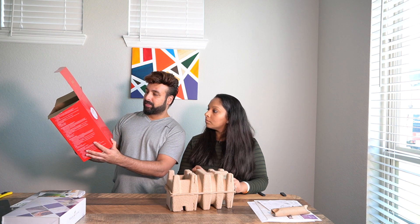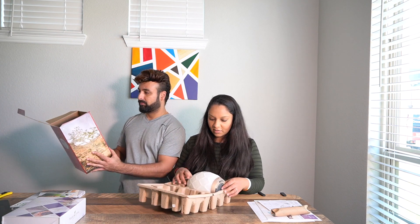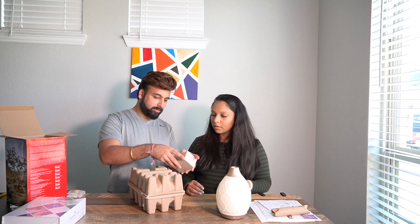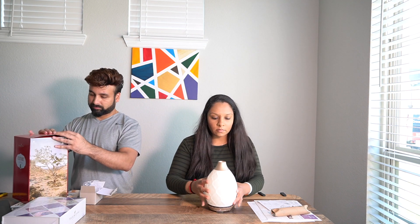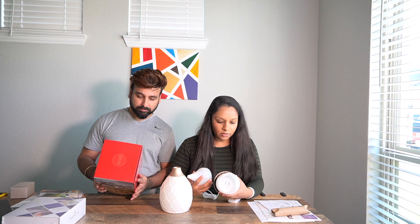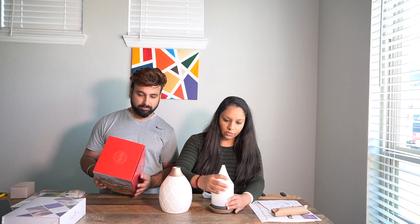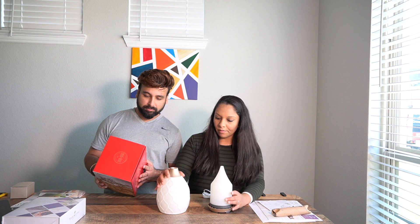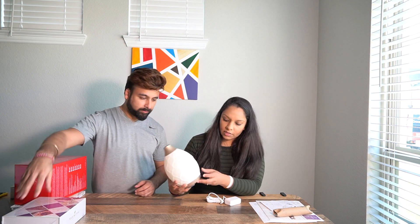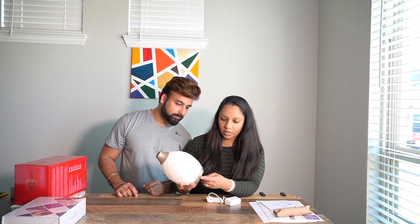Let's open the diffuser. It says 'Desert Mist Essential Oil Ultrasonic Diffuser.' There's a little container for the water — you place this over it. It has a power switch and a button for the light, and it looks like we can change the colors. We'll turn it on in just a little bit.